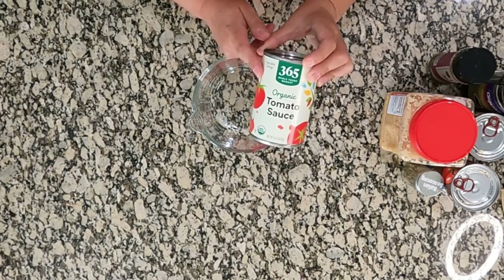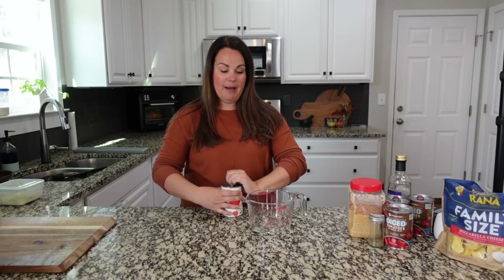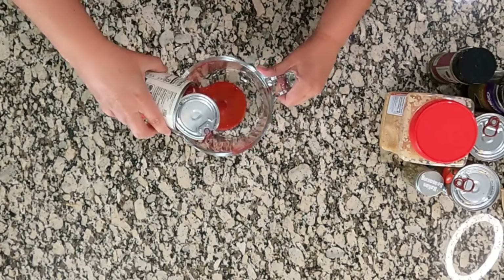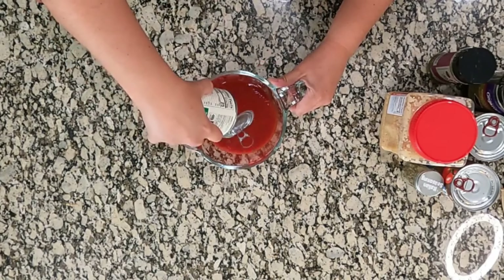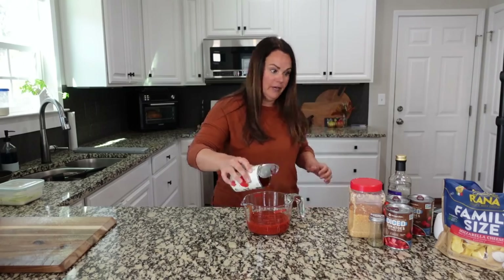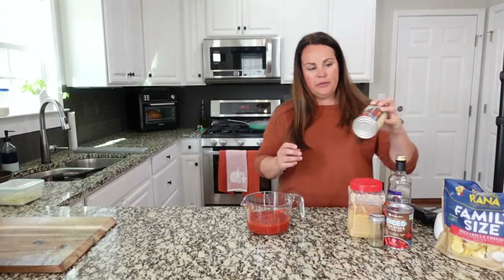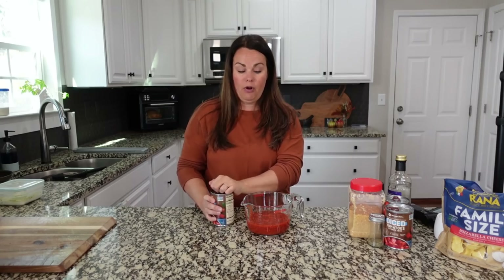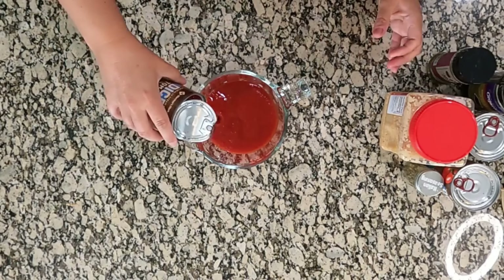We're going to use one can of tomato sauce — I'm just going to use my measuring bowl for this. I'm dumping the whole thing in. Then I have three cans of diced tomatoes in tomato juice. We're not going to drain these; they're all going to go in here. Actually, I might drain one.